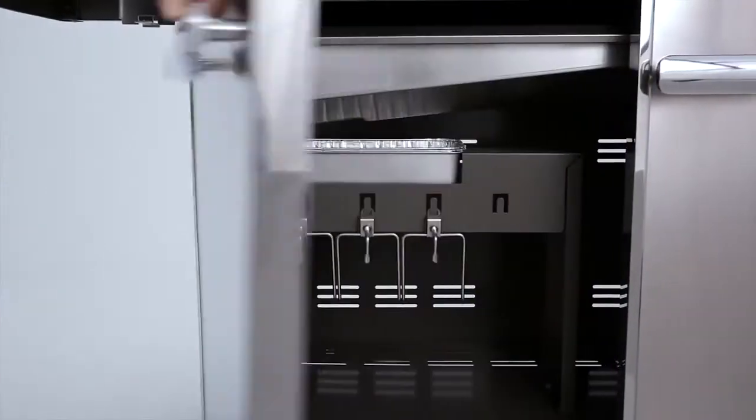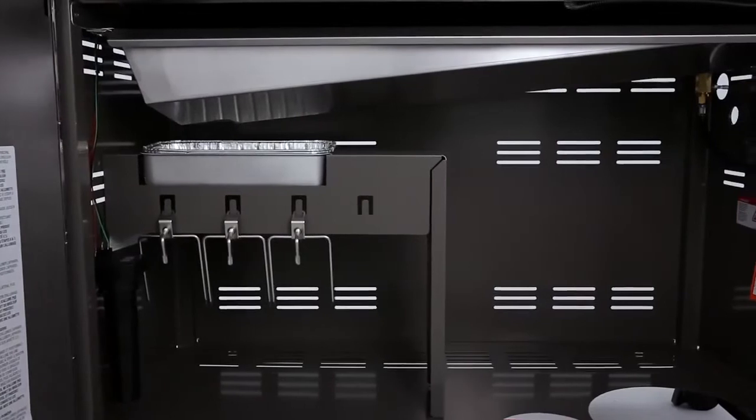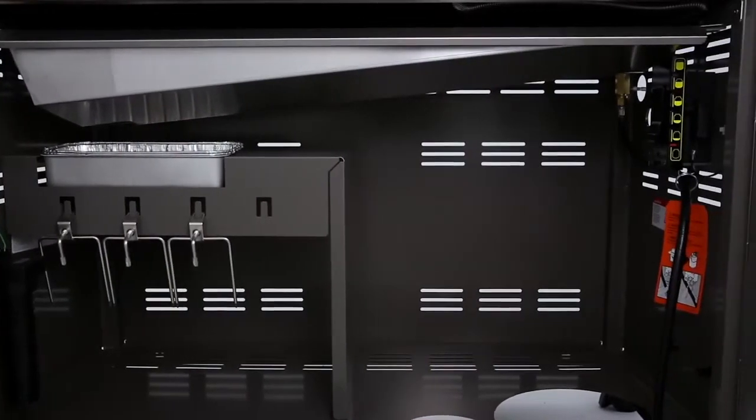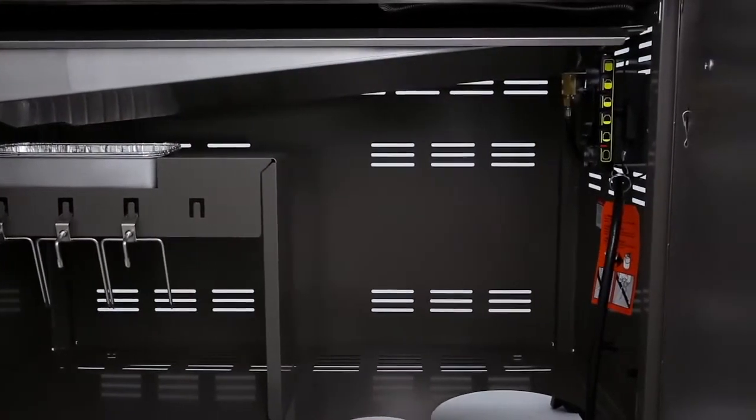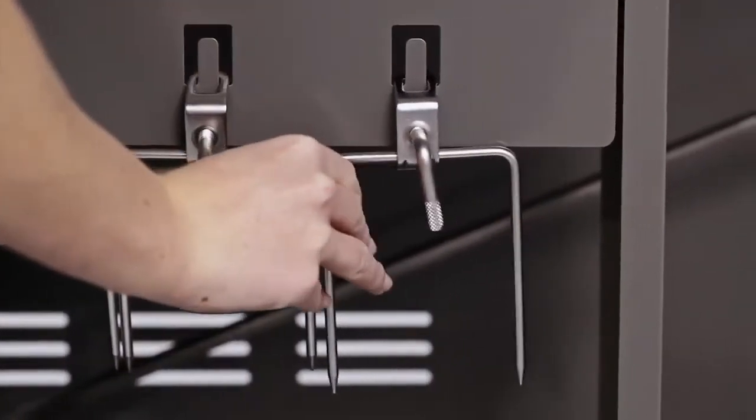A roomy storage area is enclosed by stainless steel doors with polished chrome handles and painted side and rear panels. There is ample space inside for both the LP tank and whatever barbecue tools you need to keep close.